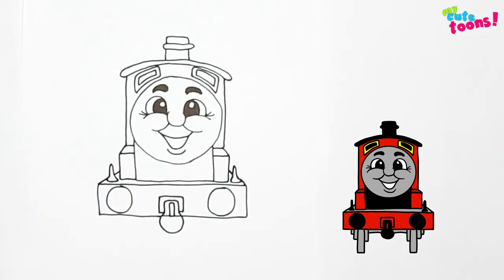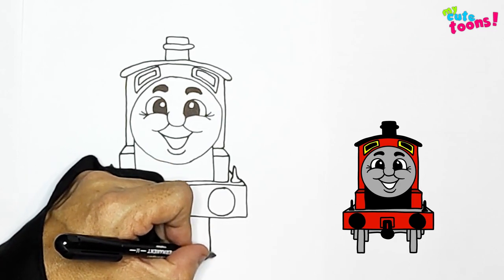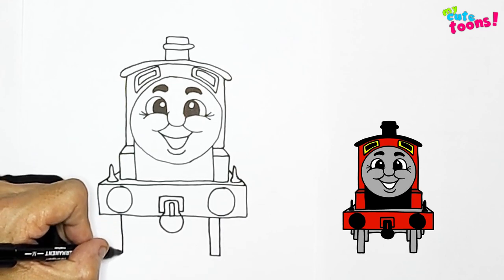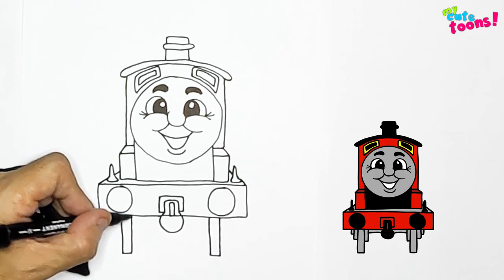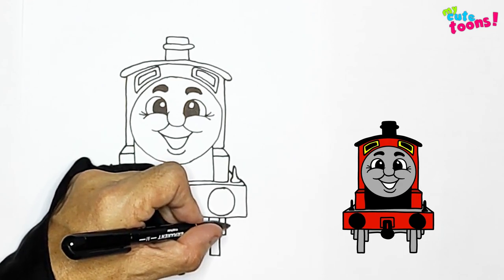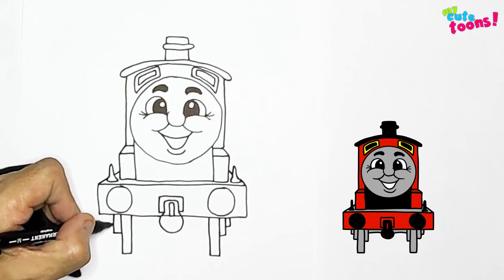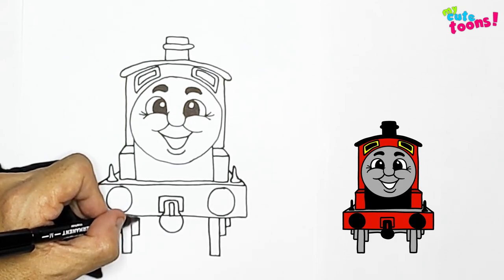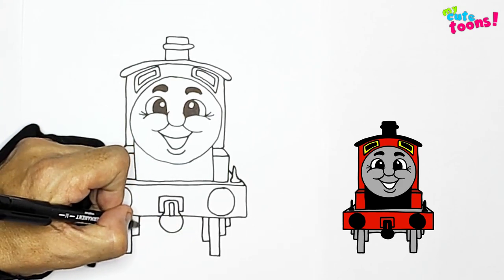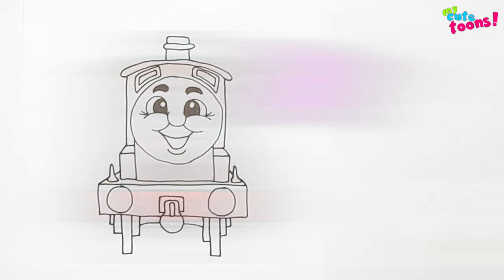And now it's time for the wheels. I'm going to start on this side first — I'm going to draw a wheel down, and another wheel. And then from here, you'll draw two blocks there. And then on this side, we'll do the same thing. And then inside, you can draw a block and another one there. And then you'll draw an axle and connect those things. And there's James!